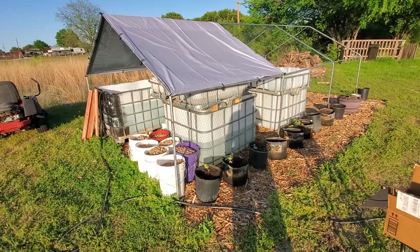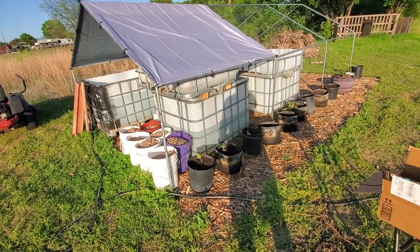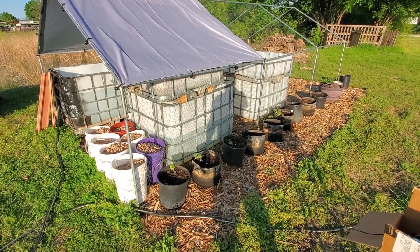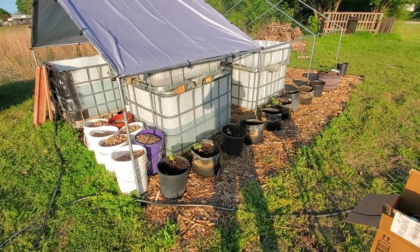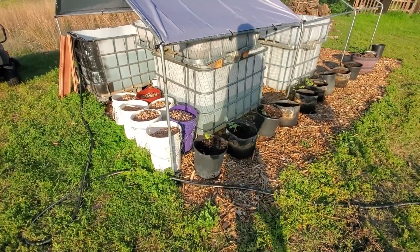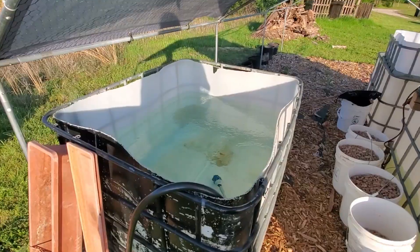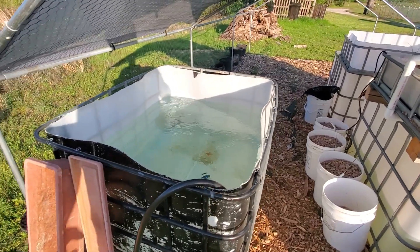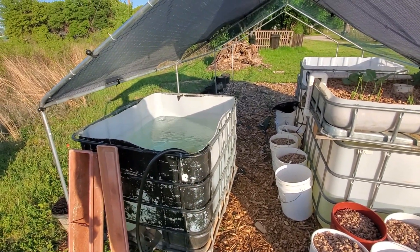Hey everybody, this is Ron with Our DIY Homestead. Today we're going to be installing a solar-powered drip irrigation system. We're out here by our hydroponic system — we have no running water, that's why we put the hydroponic system out here. We fill it up with a hose and it lasts a very long time. We've added another tote that's filling up with water right now. It was a 325-gallon tote; I had to cut it down so we'll have about 200 gallons in there. I cut it down just so it could fit inside our little hut here.